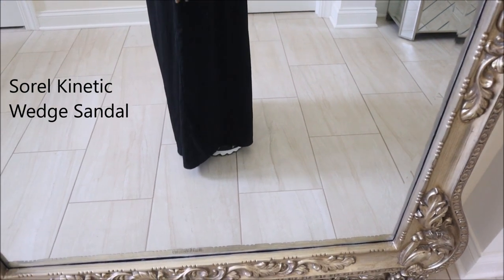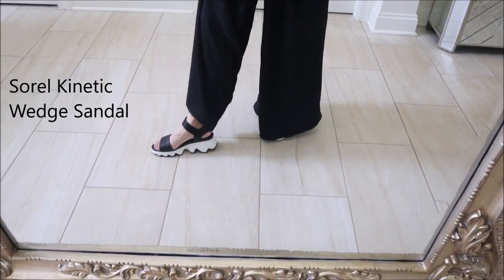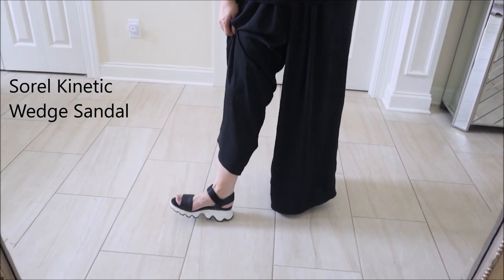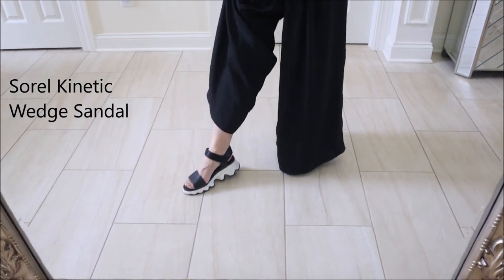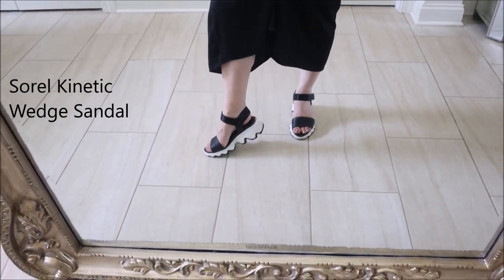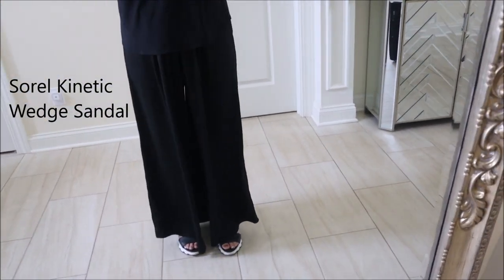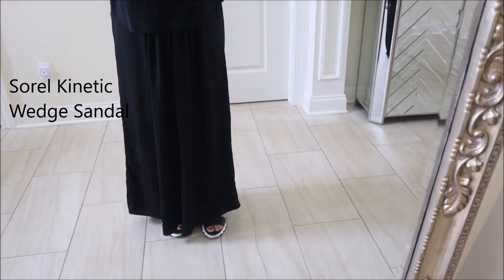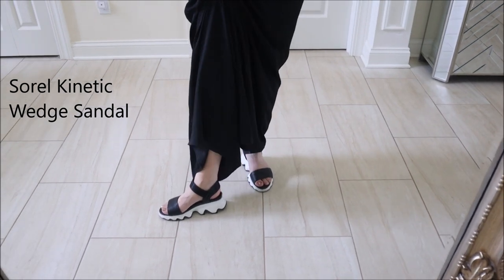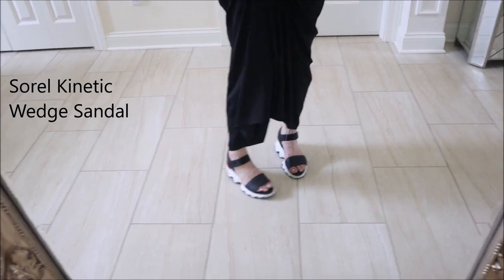The heel is super high but comfortable — however, I can only wear this shoe for about half a day, maybe three or four hours if I'm standing and walking the whole time. I have bad kneecaps and high arches, so when a shoe starts hurting, my foot hurts, my knee hurts, and then my back hurts. If I'm sitting and standing a little bit I could wear them all day, but for an all-day walk-around-the-city situation, it doesn't work for me.